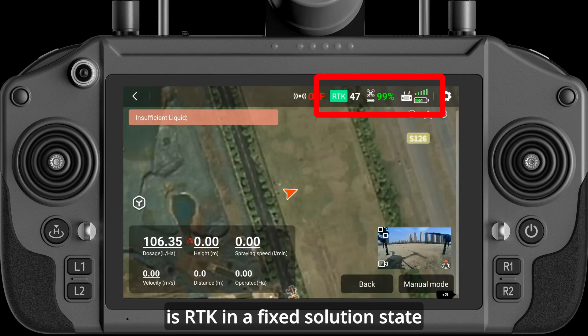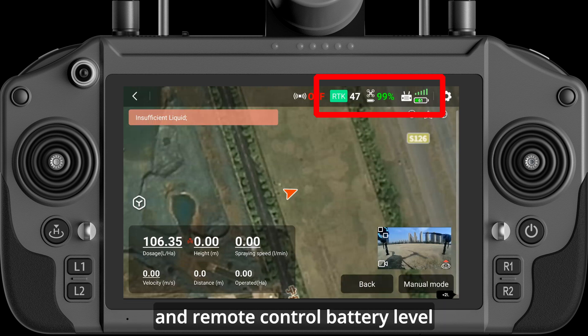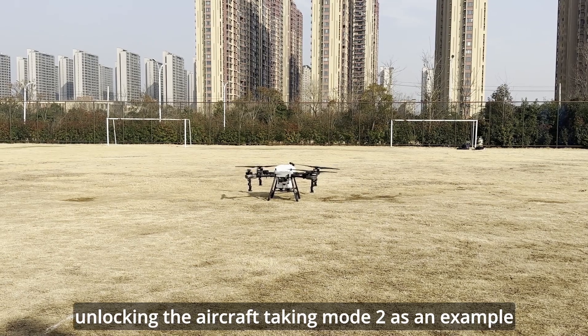Verify that RTK is in a fixed solution state, check remote control signal, aircraft battery level, and remote control battery level. Then unlock the aircraft — taking Mode 2 as an example.